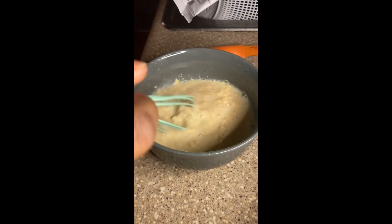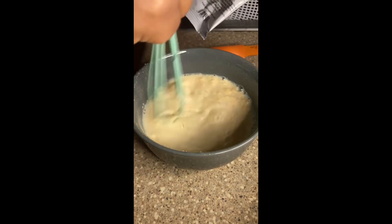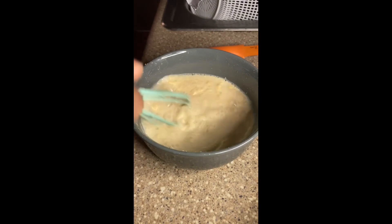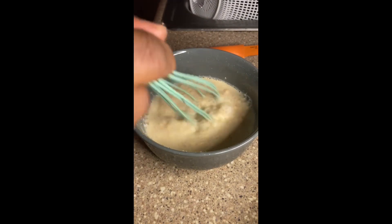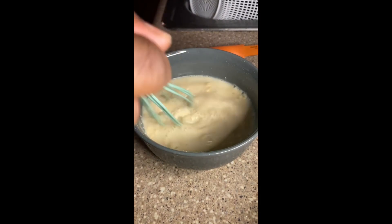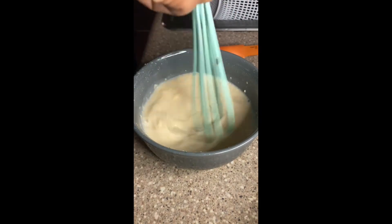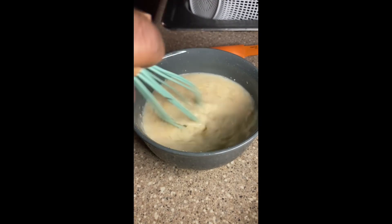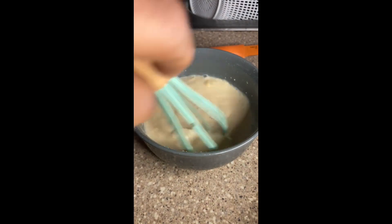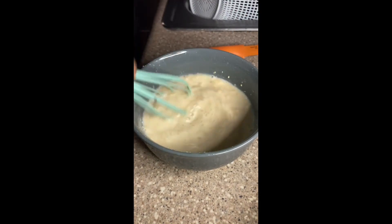I don't normally use egg in my mac and cheese personally, but traditional old-school Southern mac and cheese usually uses an egg. I'm kind of whatever on it — if the spirit moves me I'll put one in, but looking at my recipes I've really only used it once. I don't knock it though — I've heard it's about texture or consistency.